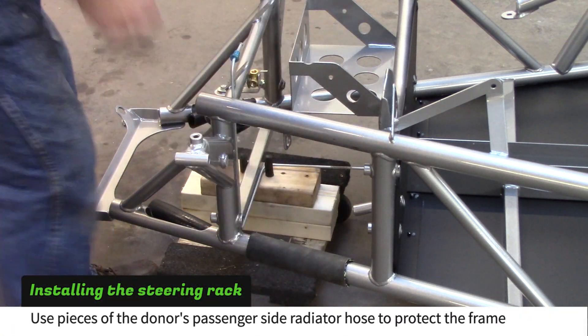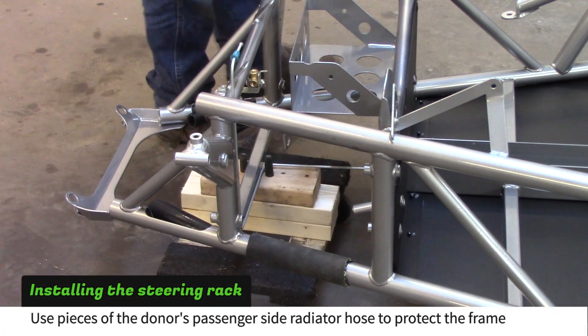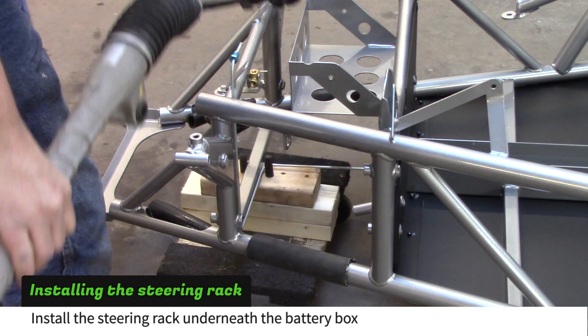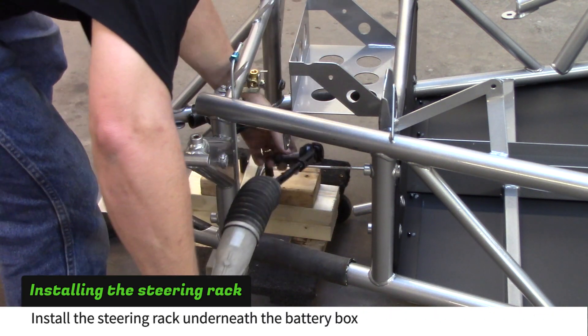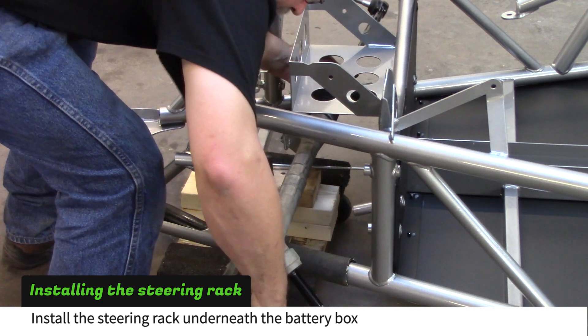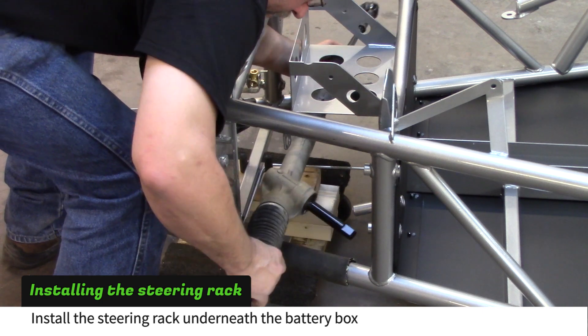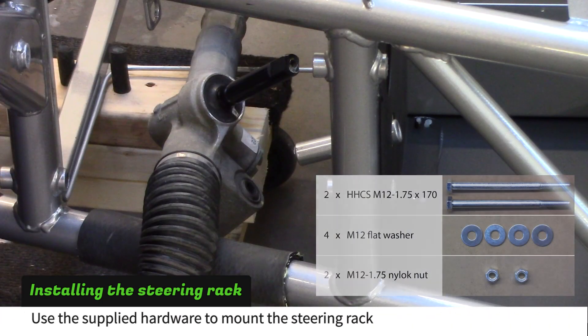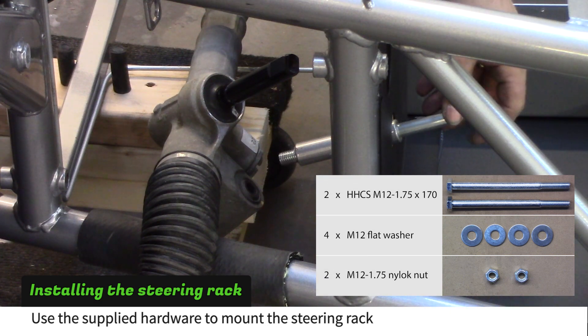Use pieces of the donor car's passenger side radiator hose to protect the frame as you install the steering rack. Slide the rack into the frame under the battery box. Use the supplied hardware to mount the steering rack to the frame.